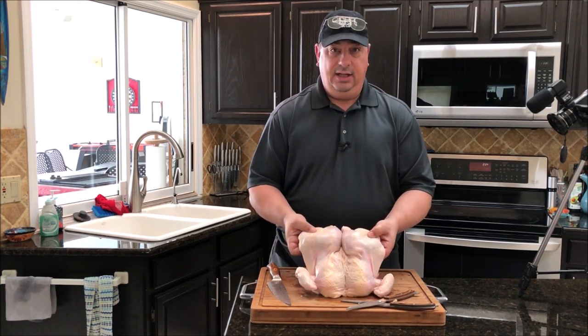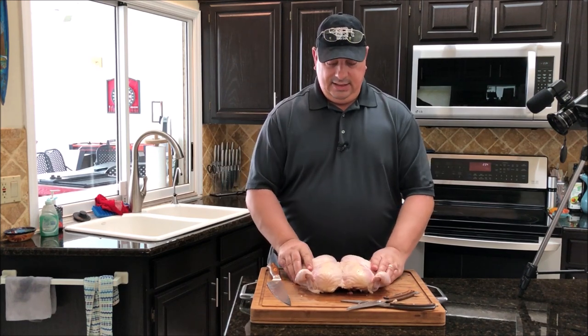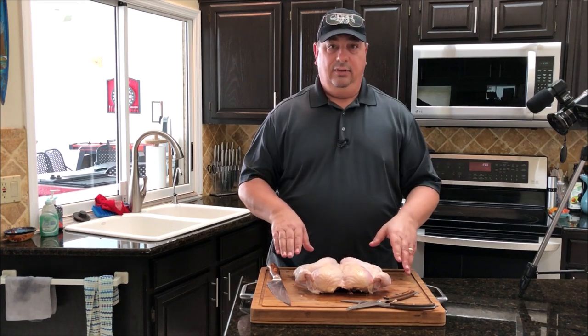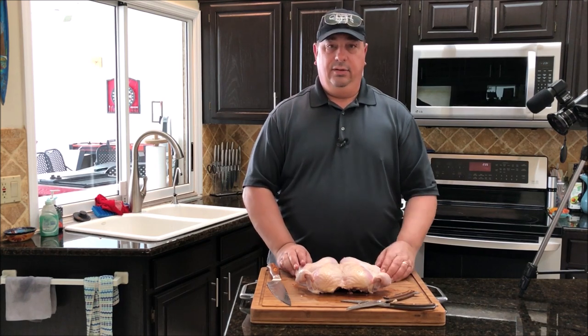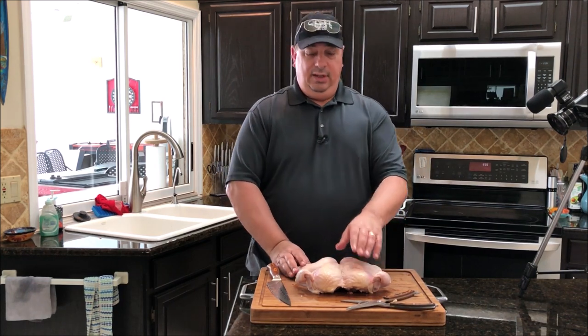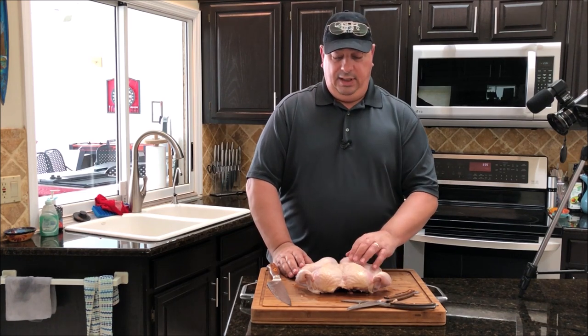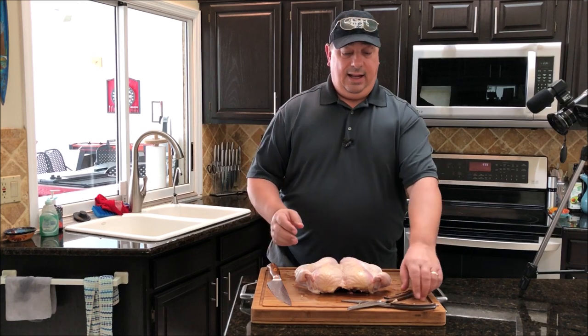Now, as you can see, that chicken is going to lay pretty flat when we're cooking it. That'll allow your white meat and your dark meat to all cook evenly, so you'll get a nice even cook the whole way through. It won't dry out your white meat and it won't undercook your dark meat — you want it all cooked and done at the same time.